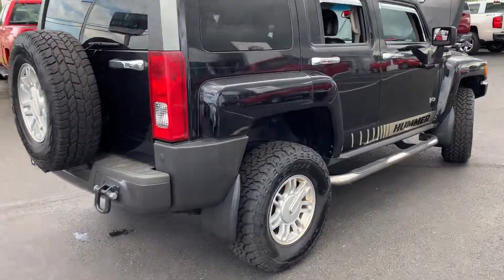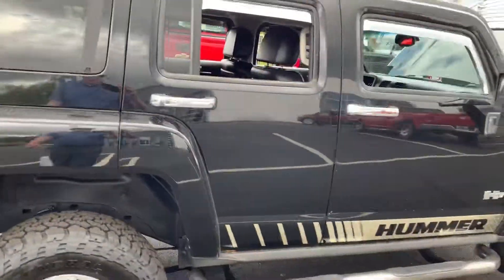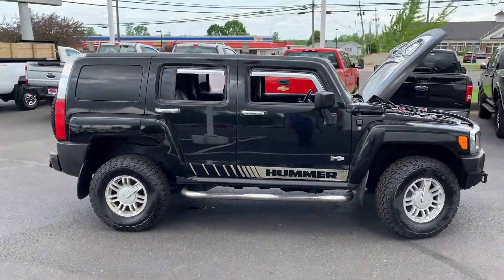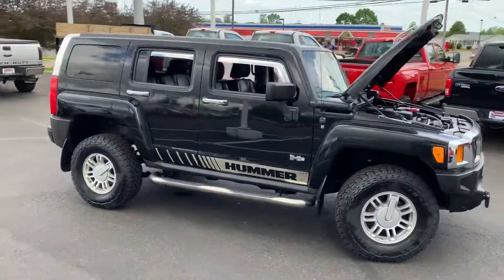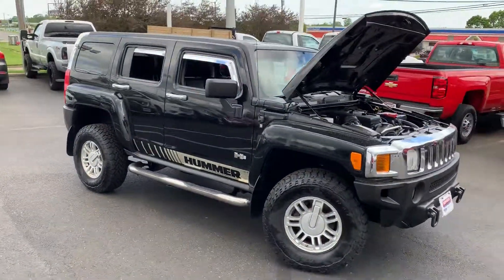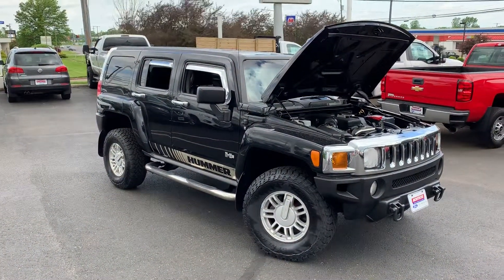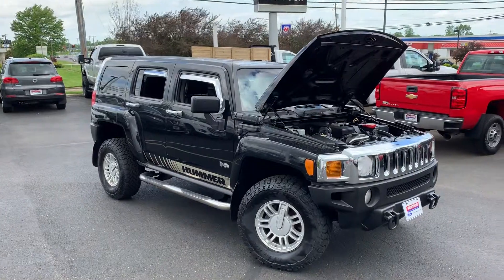Like I said, the previous owner really did take good care of it. We're trying to find every vehicle a new home, so we put a lot of money into reconditioning our vehicles and try to make them as new as possible. Hope you guys have any questions — this is a very nice Hummer on display here at Montrose Ford Lincoln.